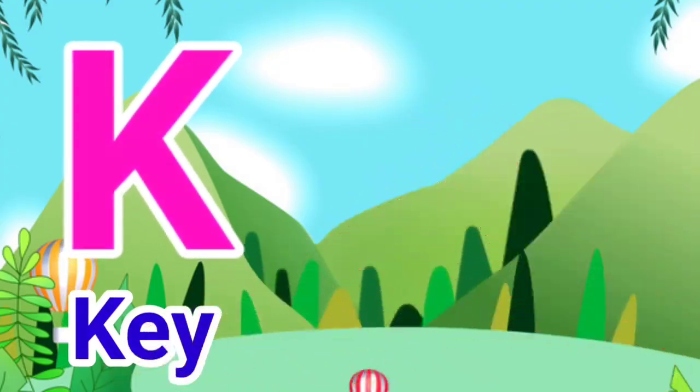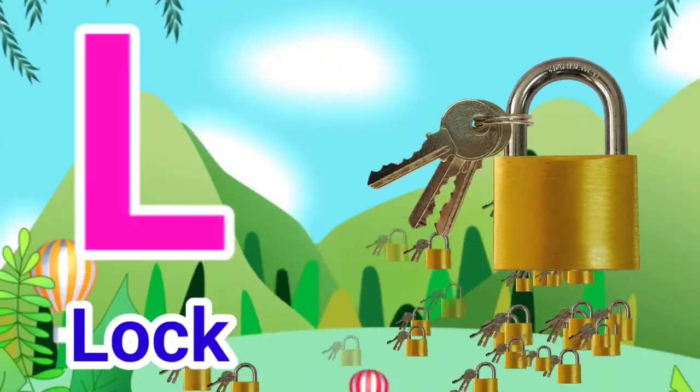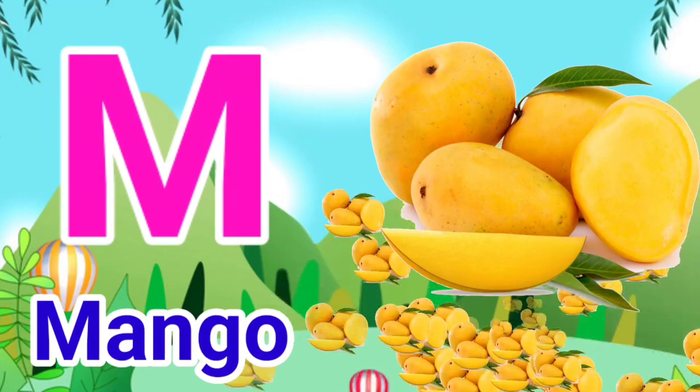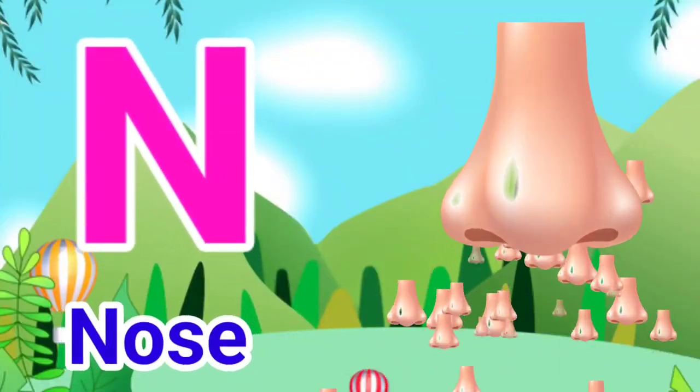K for Key, L for Lock, M for Mango, N for Nose.